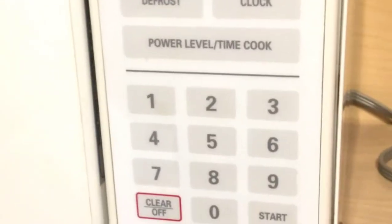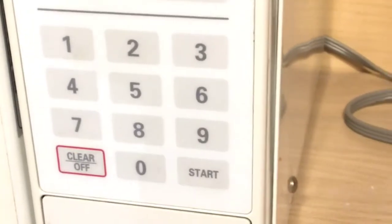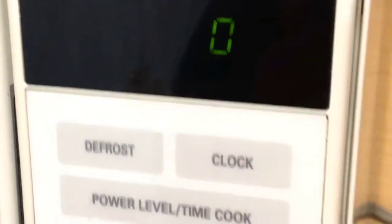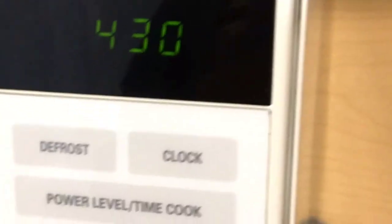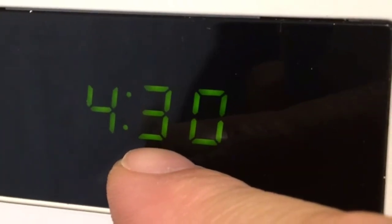These steps are pretty much similar to any other microwave. This one is a General Electric, and what you do is you press Clock, put in the time, and then press Clock again. Once you see those two dots blinking, you're good to go.